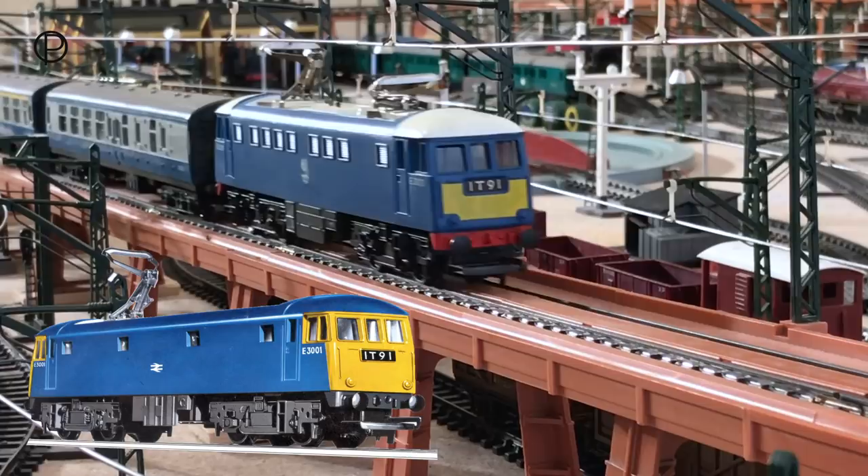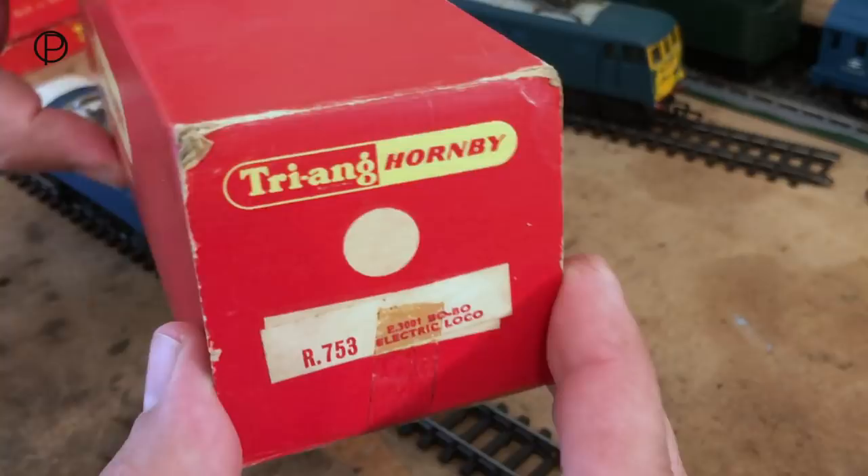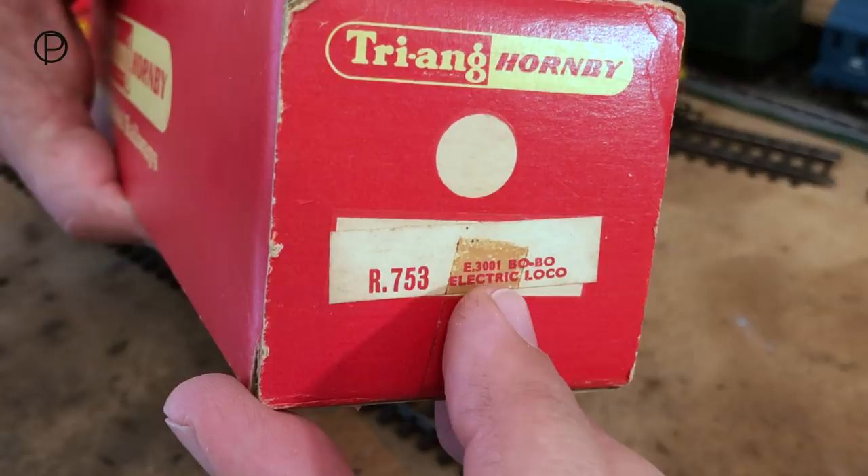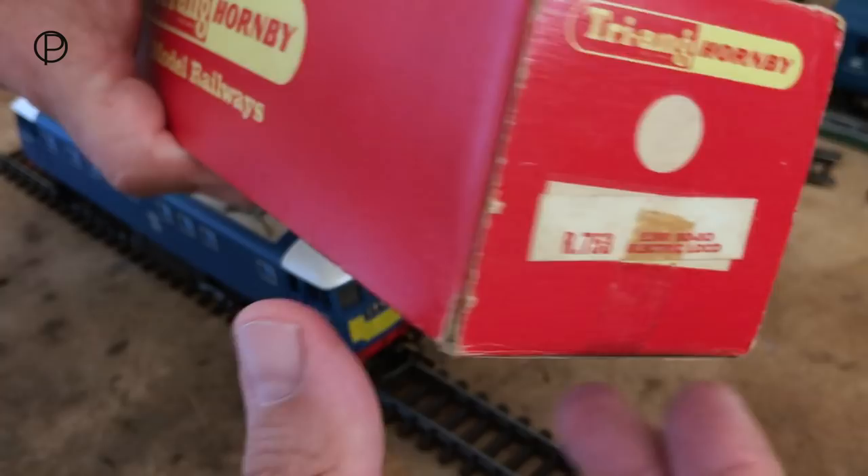Just before we have a look at the model, let's have a look at the box. It's a Tri-Hornby box. We've got a nice big space here left to put the price, and here's the model number: R753 E3001 Bobo Electric Loco. You can see where the sticky tape's been to hold the box together. The box is in pretty good shape.